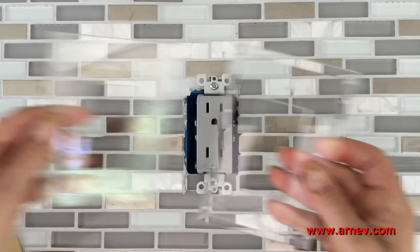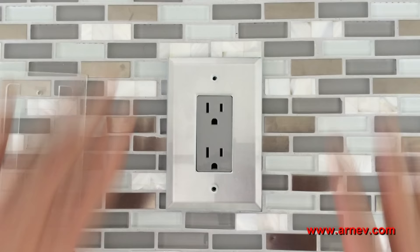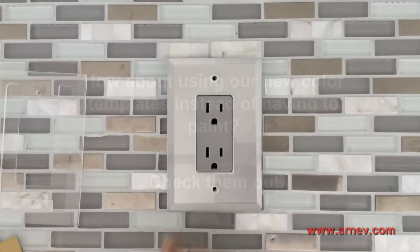Now this one is clear, but I have one that I've already painted. So I'll put the painted one on, and then I'll put the glass switch plate over it, and then all I have to do is screw it in.